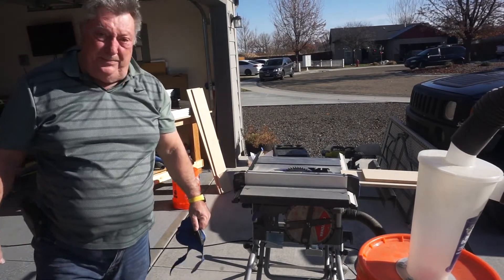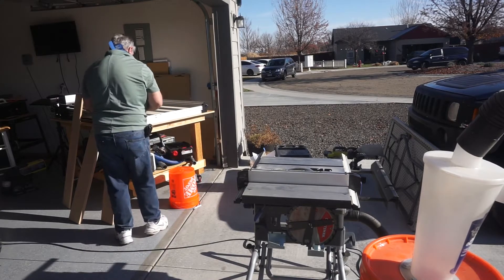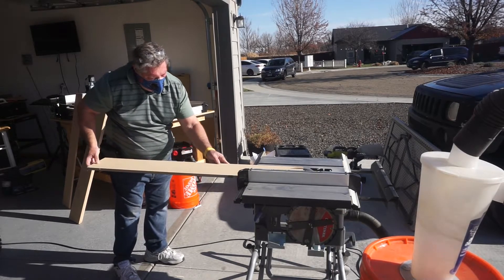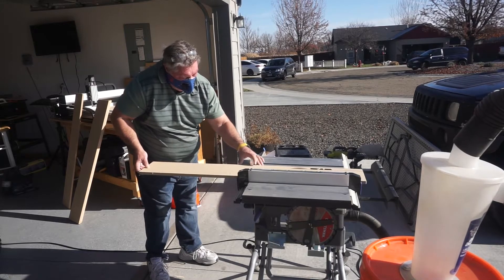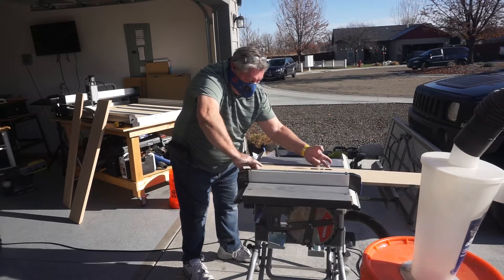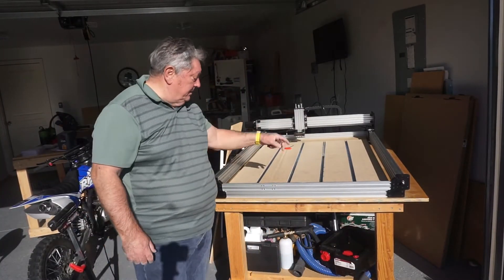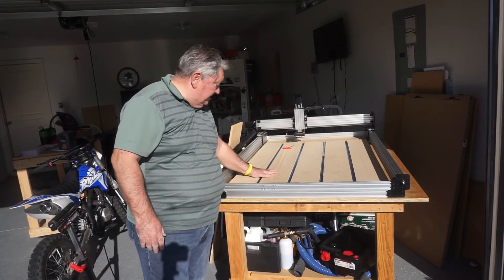Well, that didn't go as planned but at least we got there. The battery died on the camera so we missed some of the cutting, but this is the t-track I'm making.